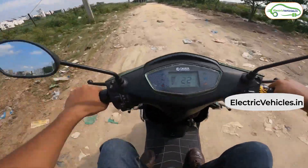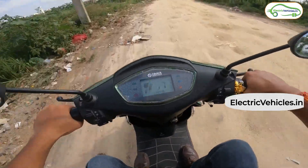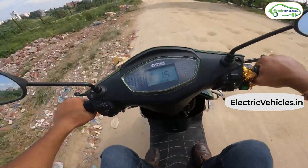Starting off, we took the scooter on a very demanding road and found that the suspension was holding pretty good. There was no sound coming from the body panels either, and the scooter was able to glide through the obstacles.